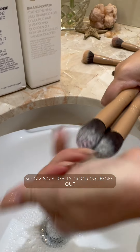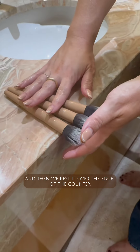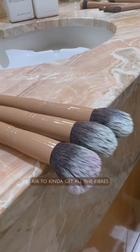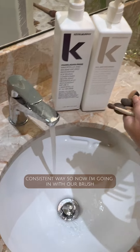Give a really good squeeze out, squeezing out all the excess moisture, and then rest the brush over the edge of the counter. This allows air to circulate around all the fibers and allows it to dry in a really cohesive and consistent way.